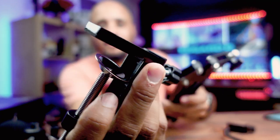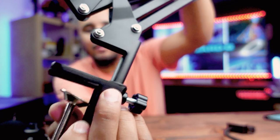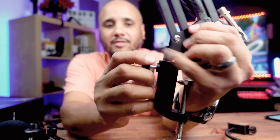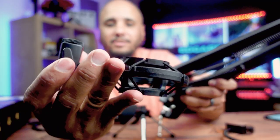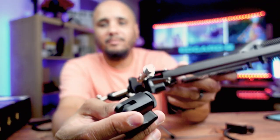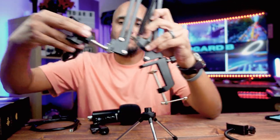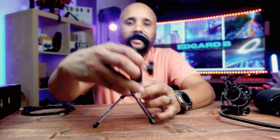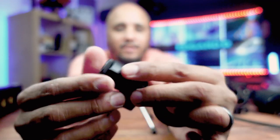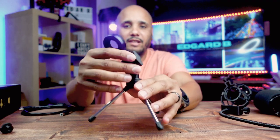This right here is the clamp for your stand for your boom arm — this goes right in there. Once that's in, just tighten it from this knob on the side. This part on the shock mount goes into the boom arm. The mini tripod stand goes in here, but this comes with a little screw — you'll have to take it off. It's a little adapter for a smaller screw. Put this in here like this.